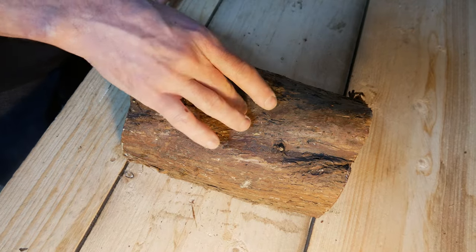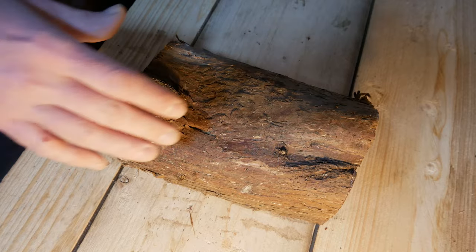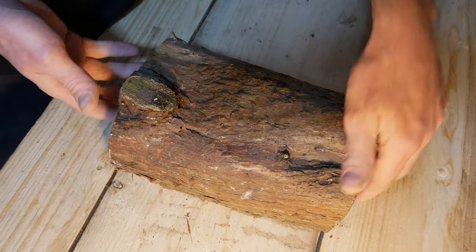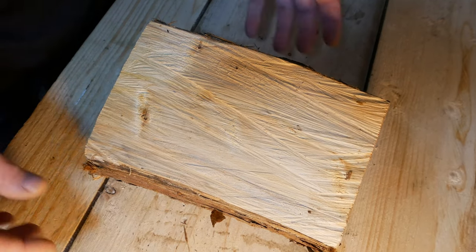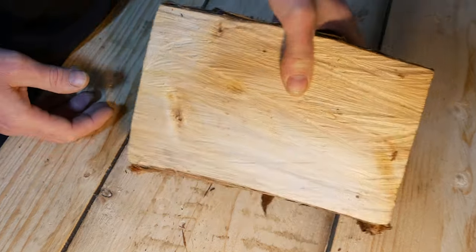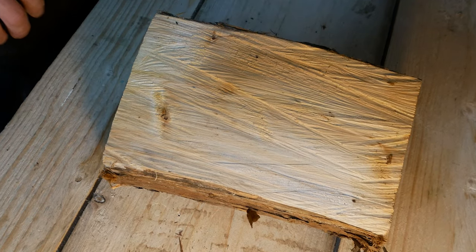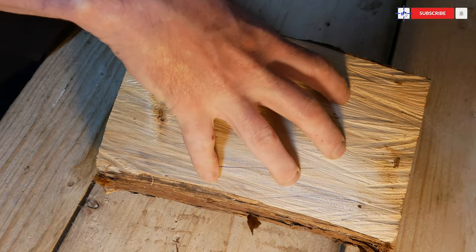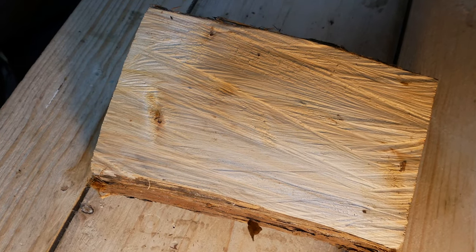Recently I posted a video of me turning a bowl out of a piece of horse chestnut firewood, and the video went down really well. I got lots of positive comments, but one thing people did say is that they would like to have seen me narrate the video. So what I'm going to do is I've got another piece of horse chestnut here. I'm going to recreate the bowl that I made, probably a slightly different shape perhaps, and talk through what I'm going to be doing at the same time. So I hope you enjoy this one as well.